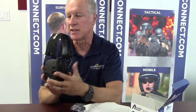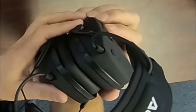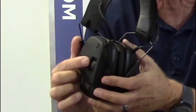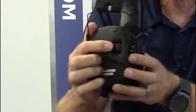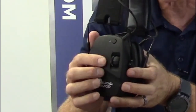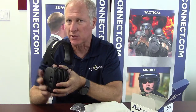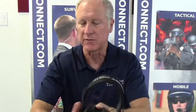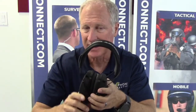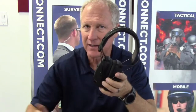Another cool feature is the two volume controls. On here you have your ambient electronic hearing control, and next to it is another volume control that's for Bluetooth. You can actually pair this to your two-way radio, making this a complete wireless unit so you can monitor your radio calls while still being on the range. If you are a range master with instructors, instead of yelling down the line or using a bullhorn, you can simply push and talk through the headset to the other instructors — very convenient.